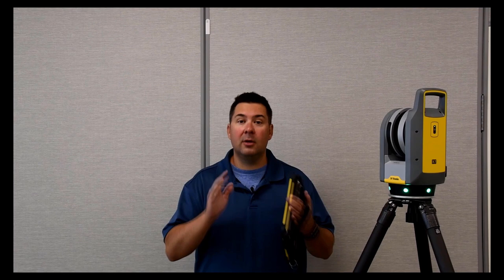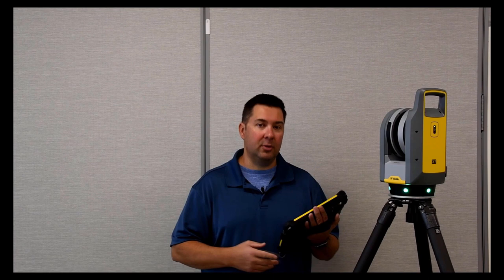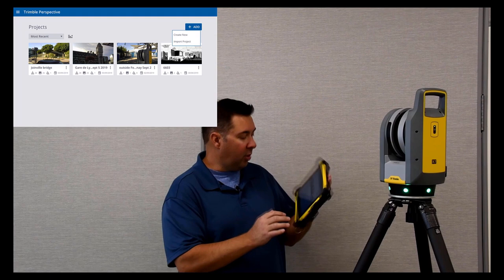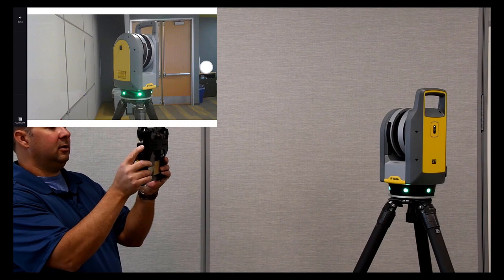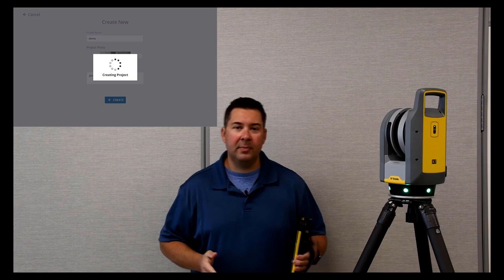Hi everyone. You've heard a lot about the X7 and how it's simple, smart, and professional. It's probably hard to get a picture in your mind of how it all comes together. So I'm going to do a few scans to show you how the whole solution works. I'm going to start by using the Perspective software — going to create a new project. Just going to click create new, give it a name — we'll call it 'demo' — and take a photo to make it easy to identify. I'll click create and the software will go through and create the project.